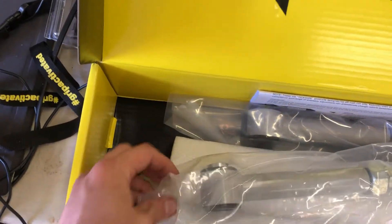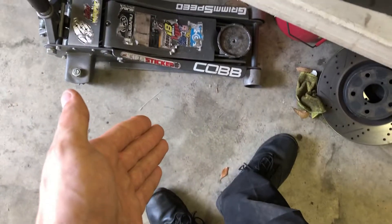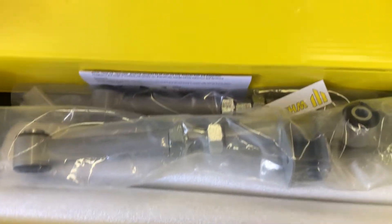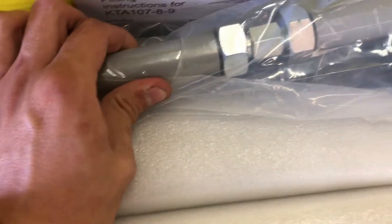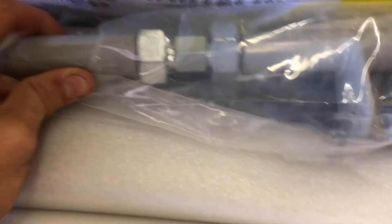I'm just going to say this — for a suspension company that makes such amazing products, please, for people like me, make one side of the bag folded down, because these are both open. My dumb self lifted this up and basically dropped everything right on the ground the first time. Spoiler alert: this is not the first time I've opened this package.